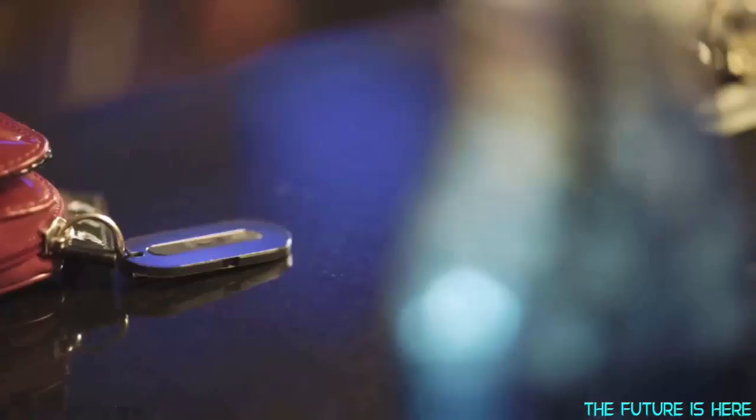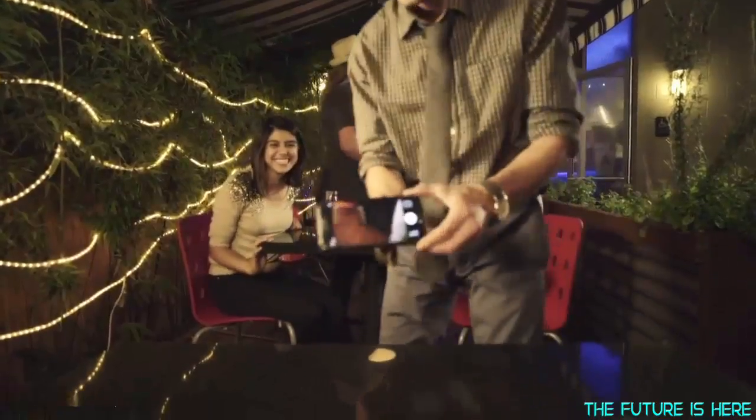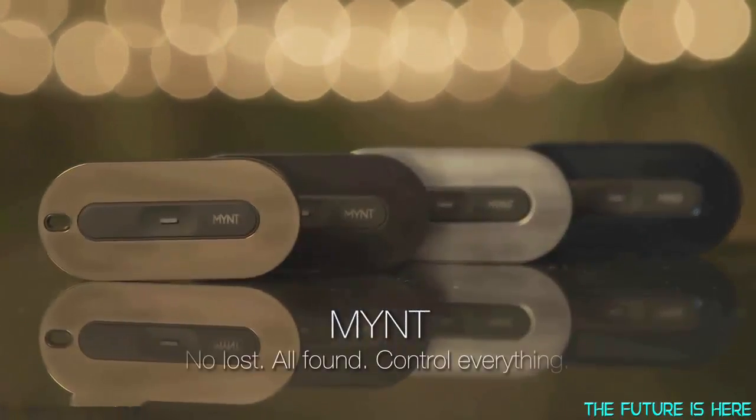This tiny 1⅛ inch tracker can be attached to your belongings, so you'll have full control. Mint is made of stainless steel, has an interchangeable battery that lasts up to a year, and it's open to third party. Enjoy the date and want to take a picture together? No problem — you can use Mint to remote control your camera for a selfie. Can you imagine never losing your stuff again? Mint. No lost. All found. Control everything.